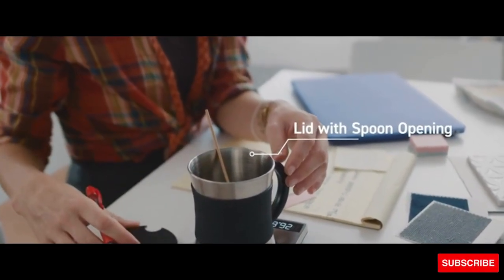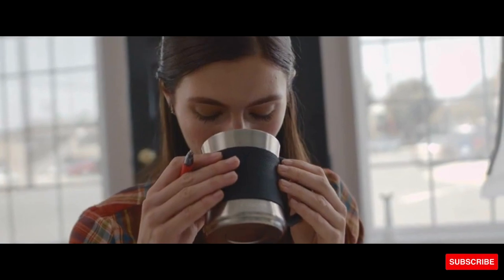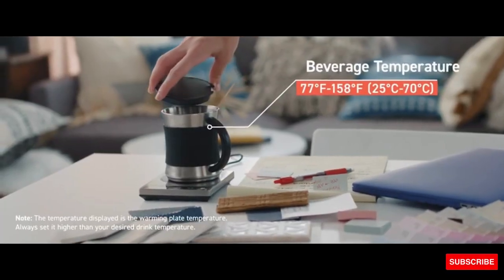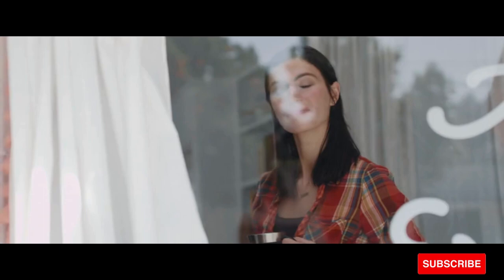Sleek and portable, this coffee warmer is the perfect gift for someone who loves a hot cup of coffee or tea at home or the office. Keep your drinks warm with this mug warmer; however, we do not recommend using it as a cooking appliance.